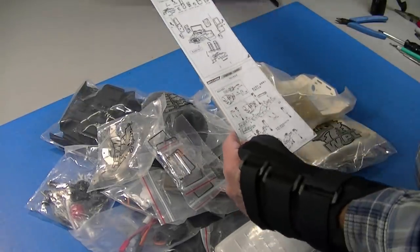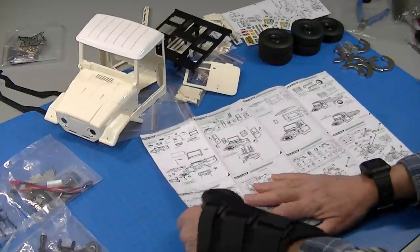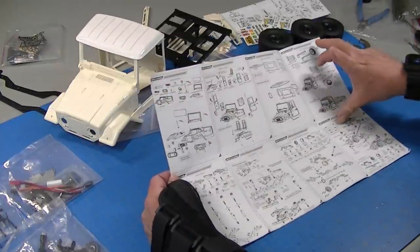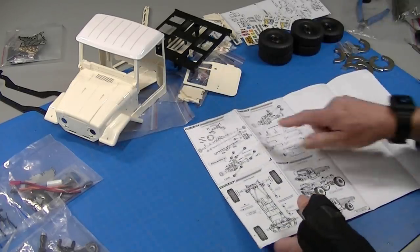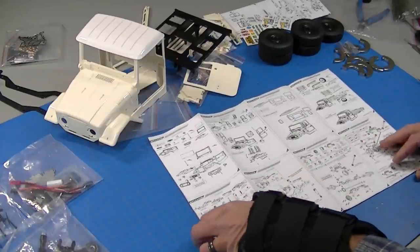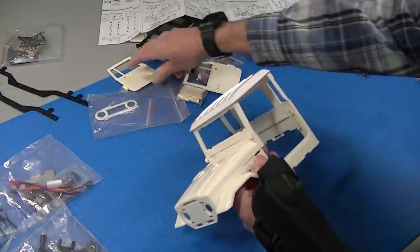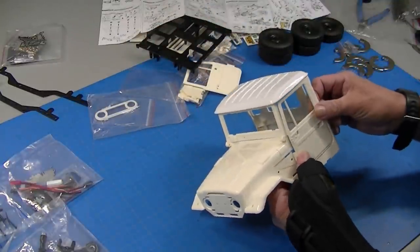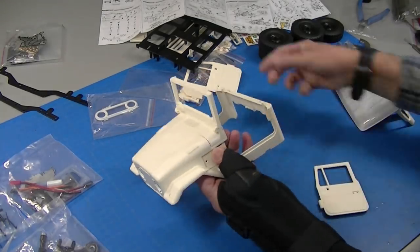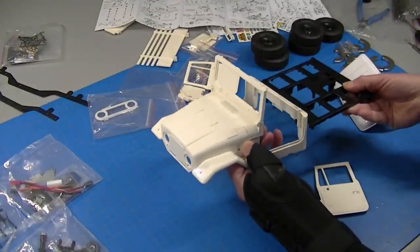I perused the instructions — there are two sets, one in English (sort of English) and one in Chinese. You've got the body assembly up top and the chassis assembly on the back. I'm going to assemble the chassis first while I play with the body. I took some of the main body pieces and stuck them together because I was trying to decide if I wanted to make it a convertible or a hard top. The top and the back both come off, which might make a nice convertible.